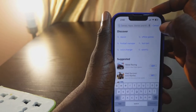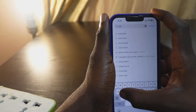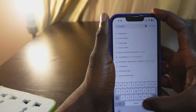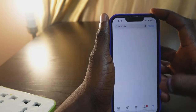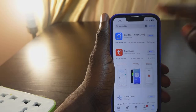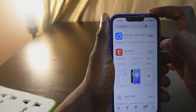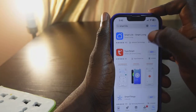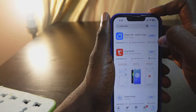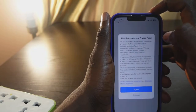Tap the search box and type in 'Smart Life' — we need to download the Smart Life app. Click search. Here it is. In my case I already have the app, so I just need to open it. If you don't have the app, follow the on-screen instructions to download it to your phone. Let's open it.